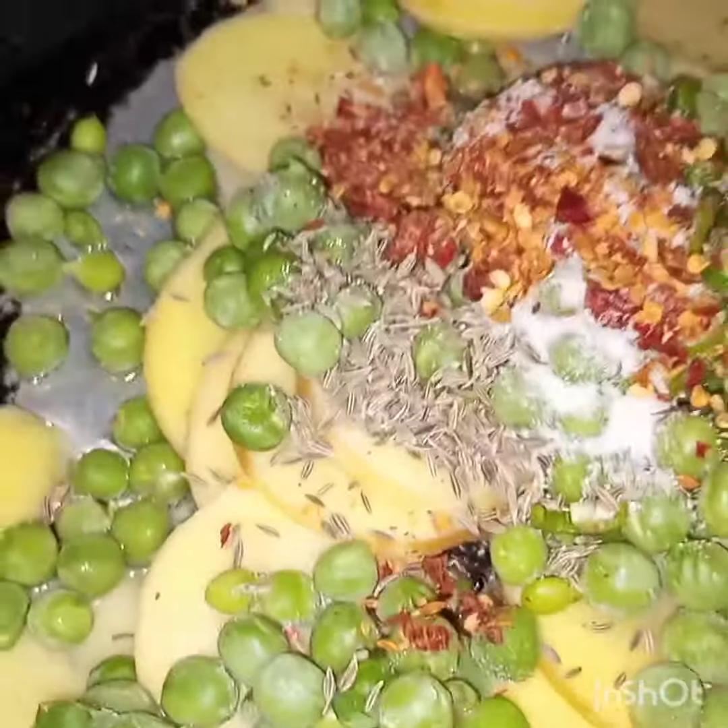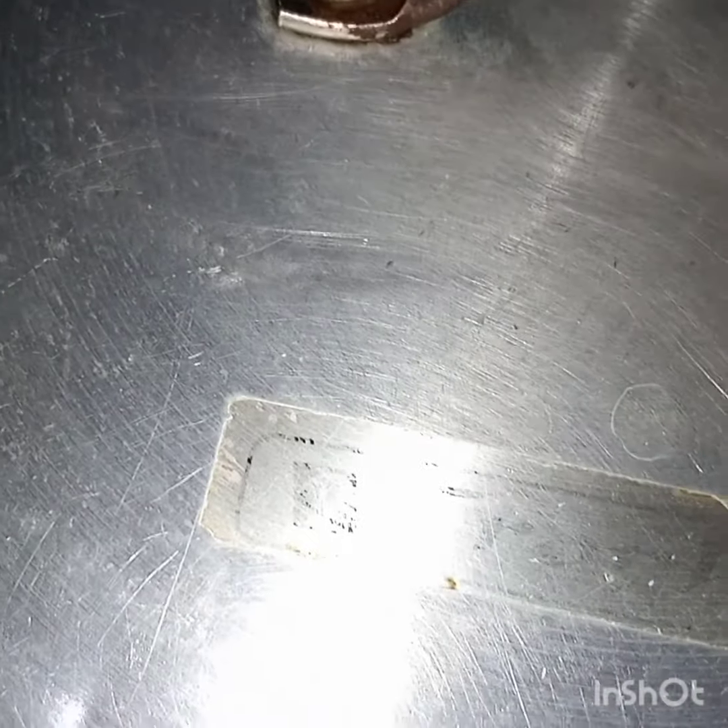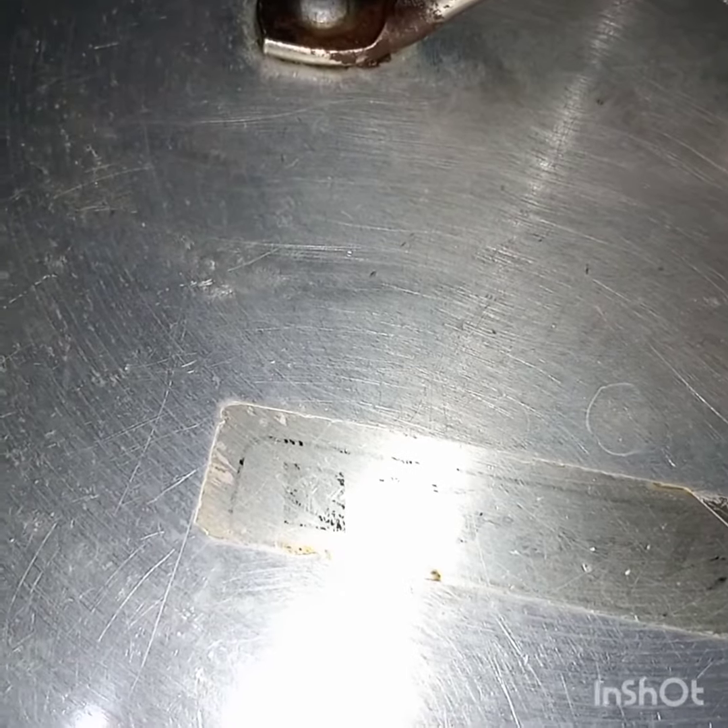Now after adding all these ingredients, I will cook them covered for 10 to 15 minutes till both the peas and potatoes are tender.